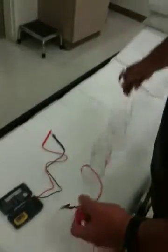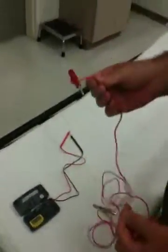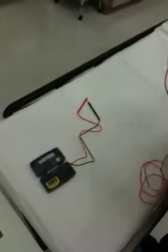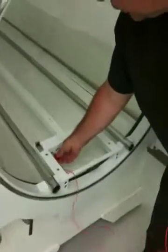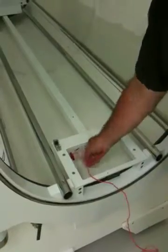We're going to use a test lead extension here — a simple alligator clip on one end and a male banana plug on the other. We take this male banana plug and plug it right in where you would normally plug the patient ground cord, ground strap cord.